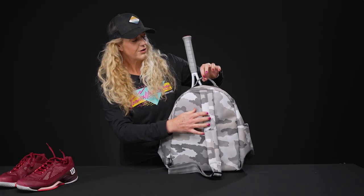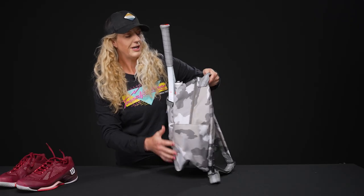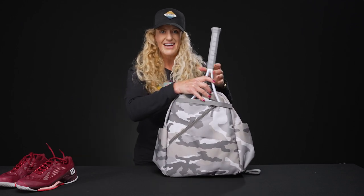We also have a single grab handle on top for easy pickup. To grab your Maggie Mather sling backpack, go to tenniswarehouse.com.